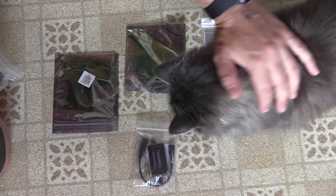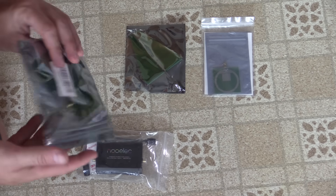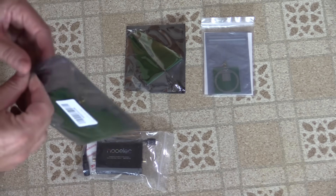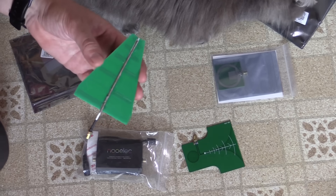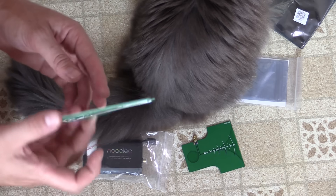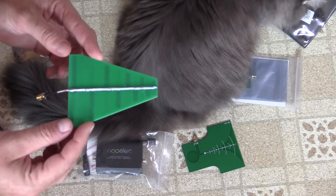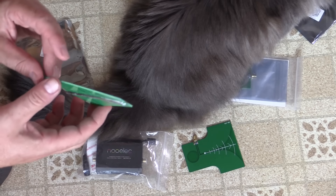Fluff is now trying to investigate — whenever I do one of these videos, the cats just have to help. We've got a bunch of PCB antennas. This, I think, is what's called a Vivaldi antenna. This Christmas tree-looking one is called a Log Periodic antenna — it's similar to a Yagi, but slightly different — and that's supposed to be a wideband microwave antenna.